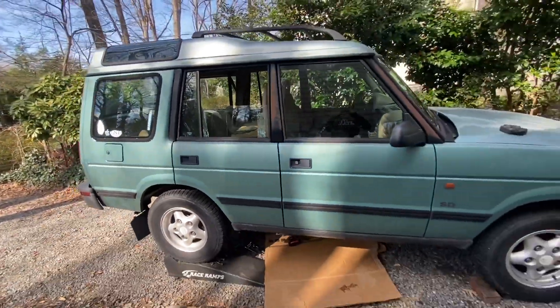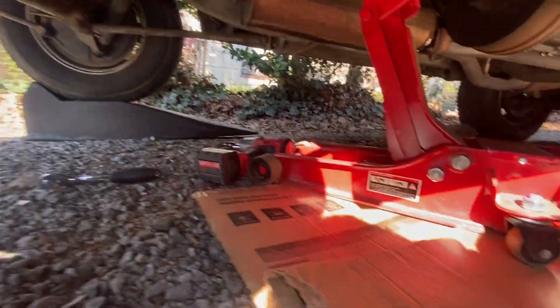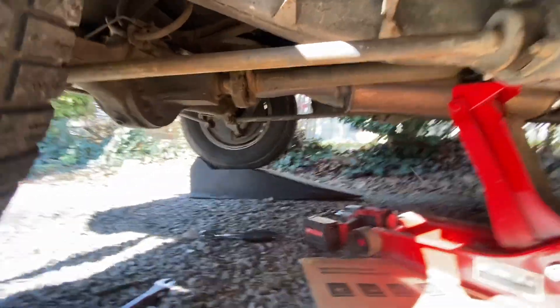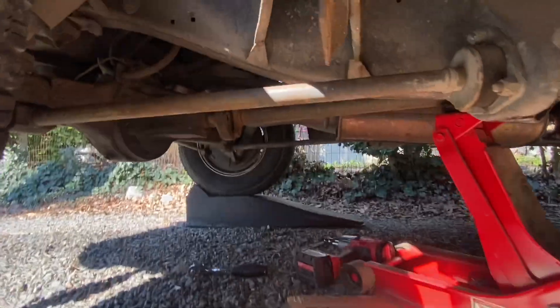Current status: all the bolts are out but one. I'm going to leave a jack around the drive shaft just to brace it so it doesn't fall, then try to get that last bolt out and maybe just slip the new disc in.